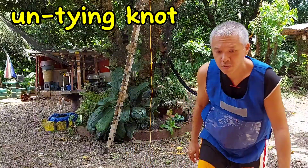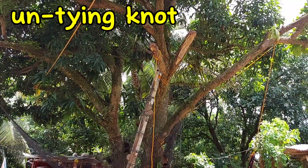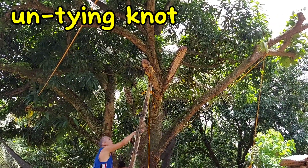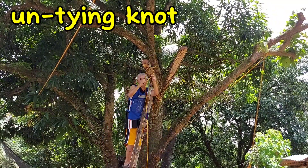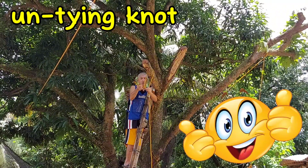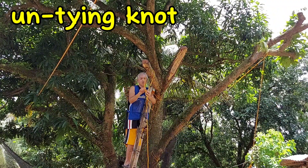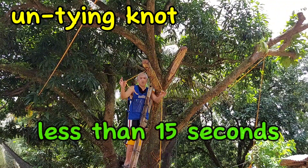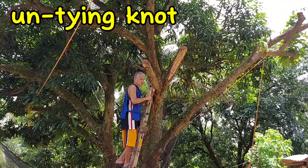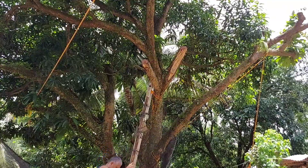Let us now go up to the tree branch and see if we can easily remove the timber hitch up on the tree branch. And just like that, we have already loosened the knot. We're now in the process of unlooping everything, and we are done. That took about less than 15 seconds. After swinging around an entire 200 pounds, we were easily able to undo the timber hitch knot.